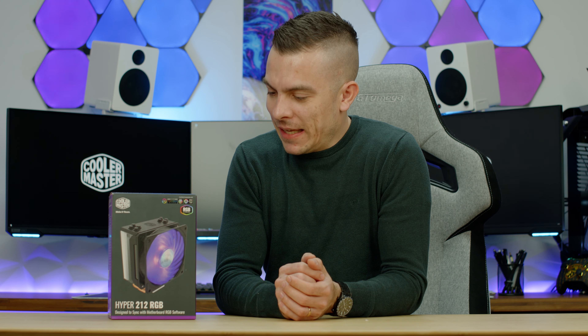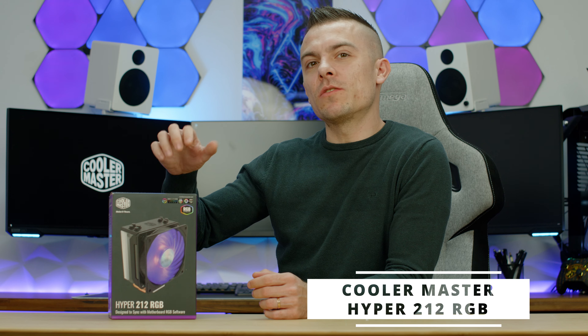I honestly thought that this video would start going back memory lane and checking out this CPU tower cooler, but unfortunately that didn't pan out as I expected. The Hyper 212 RGB only supports up to AM4 and up to LGA 1200, and unfortunately I don't have any of those. AM4 I've removed completely from my reviews — I'm fully on AM5 now — and the only LGA sockets I have are 1700.